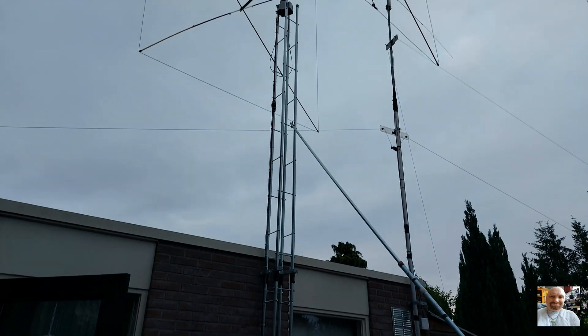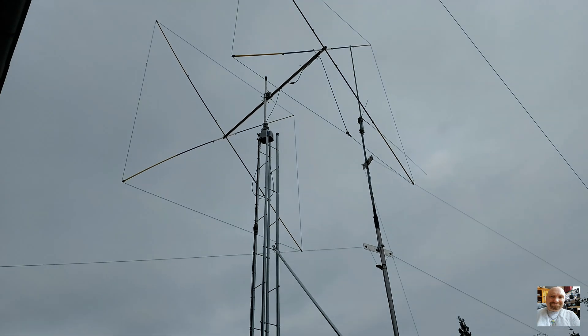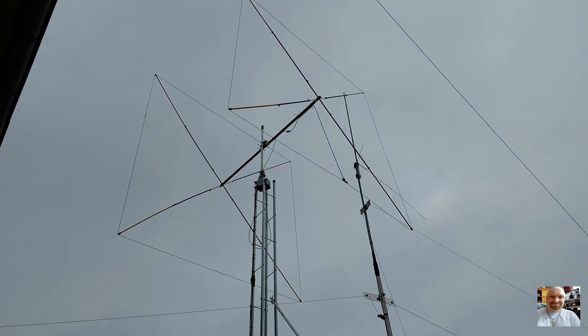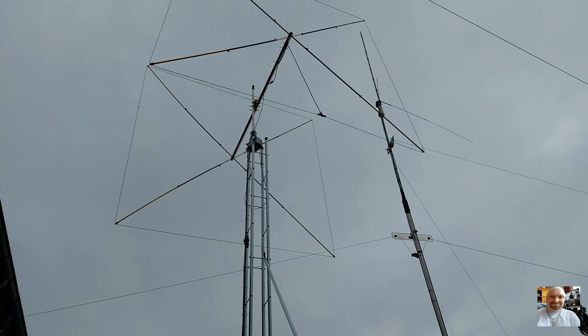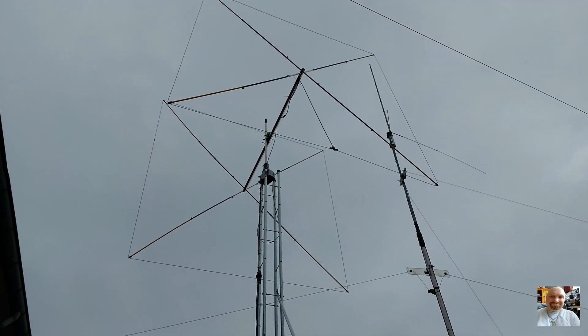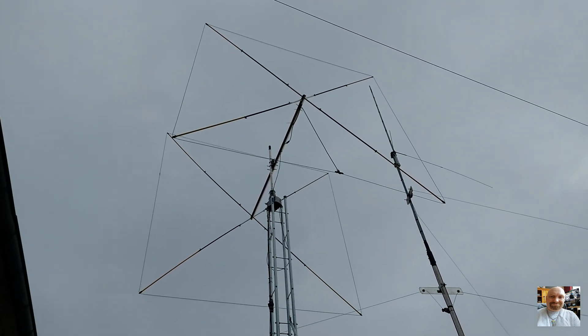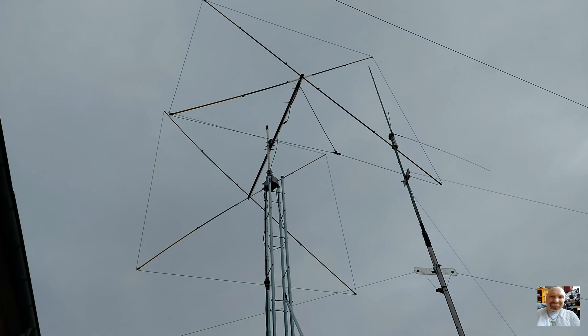Here we see the antenna mast and the antenna. The antenna is now horizontal, but the first time I put the antenna in the air I made a mistake and the antenna was vertical. Now I changed it and it's horizontal.